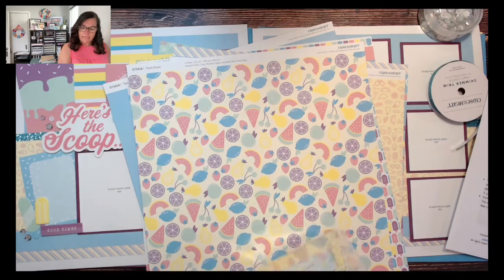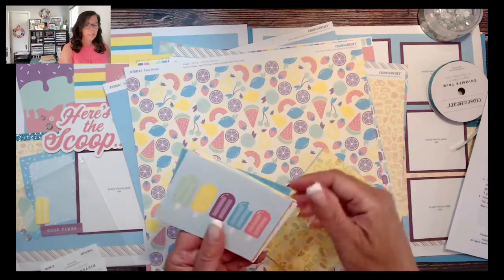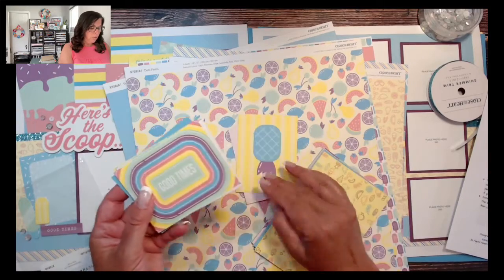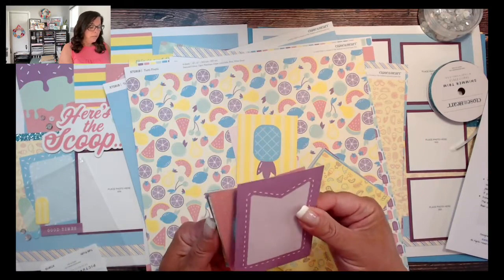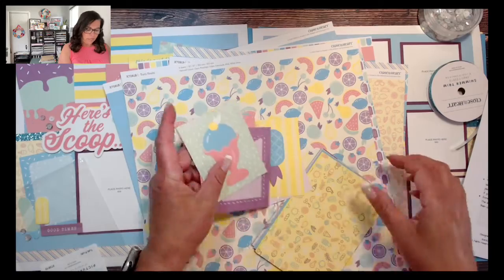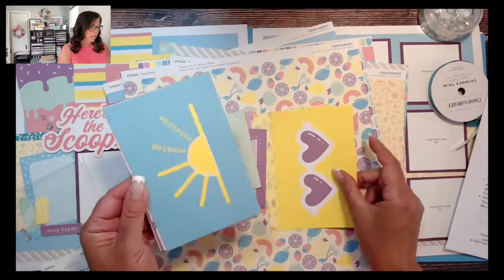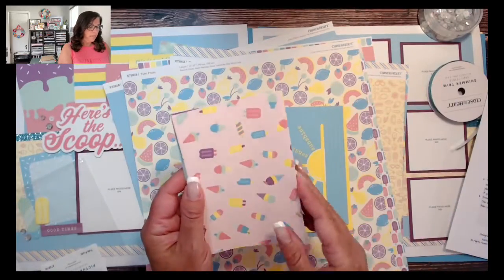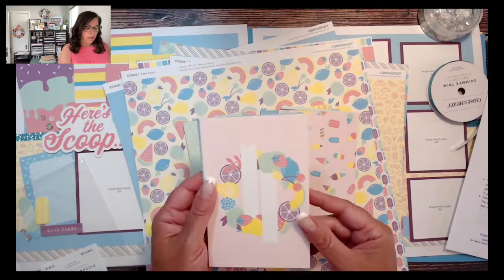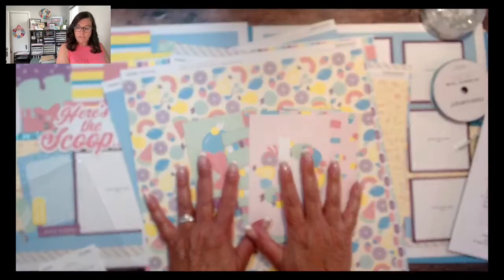I did use the Picture My Life cards that also coordinate with this collection — the Tutti Frutti Picture My Life cards. There are a bunch of 3x4s and 4x6s. Some of them are journaling boxes, some are just large icons, and some can be used as decorative elements. Here are those fun sunglasses. Of course, these are two-directional, but through the guide it explains exactly how to lay your cards onto your page and if you need to trim them or not.